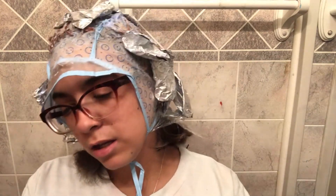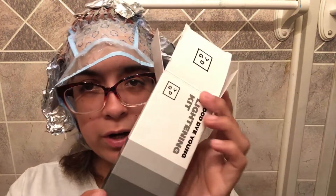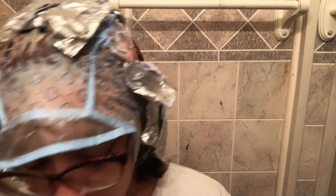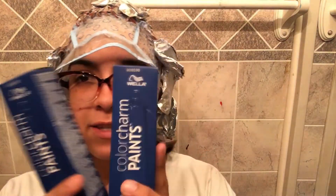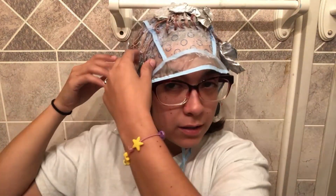It's like the lead singer of Paramore — this is her brand of stuff. Then the dye I have, the blue stuff, is something you can get at Sally's. Here we go, starting over here.